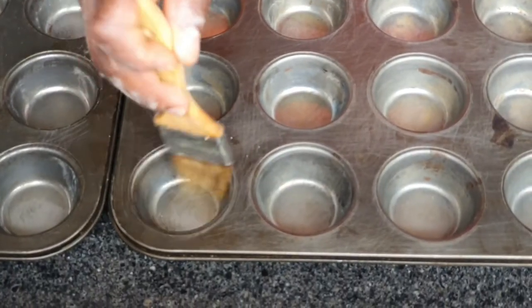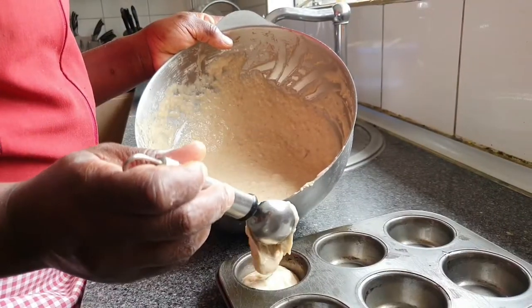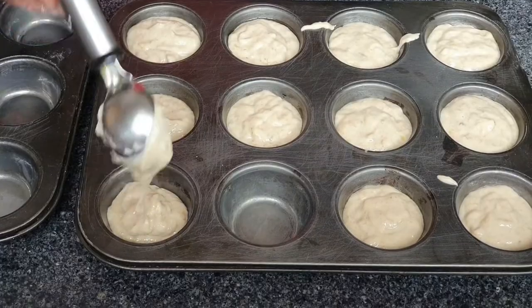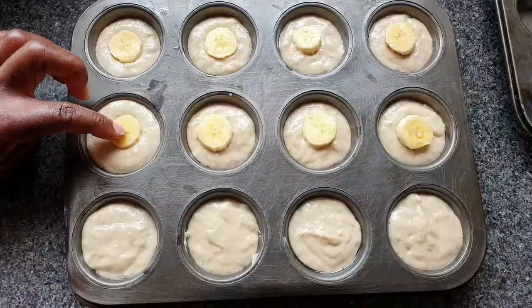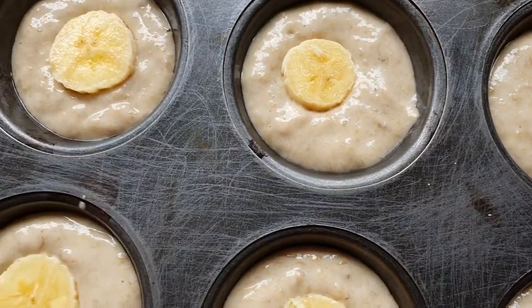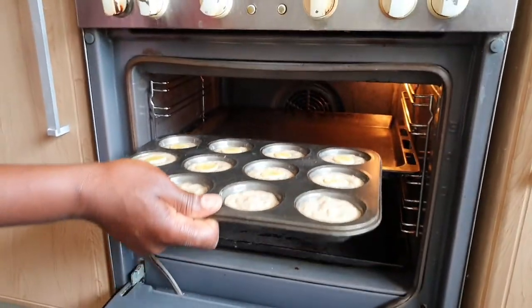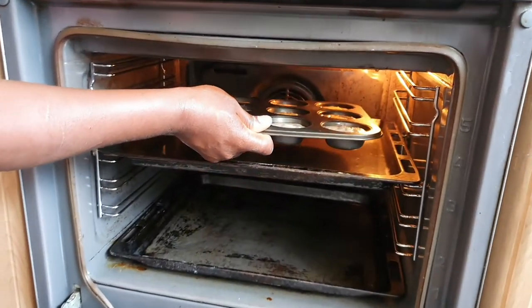Time to grease our oven trays. Once the trays are greased, go ahead and add in your butter. We did go ahead and add these little banana slices on top of the batter for the aesthetics. Pop everything into the oven for the next 15 to 20 minutes at 100 degrees.